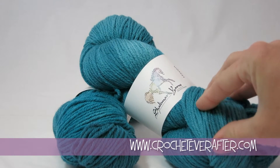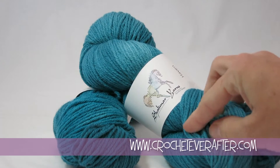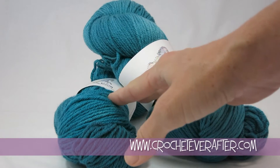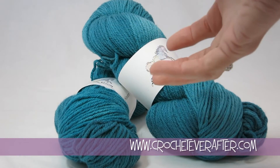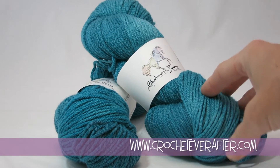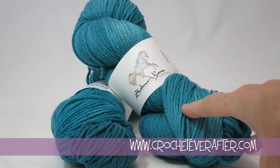It's not super soft to the touch. We'll see how it works once we block it out. I'm going to make a scarf pattern with this, so I'll be using probably both hanks because I'm going to make a really big, thick, chunky scarf. I'm going to go wind it up, see how it winds up, and then crochet it up, so I'll let you know how I like it.